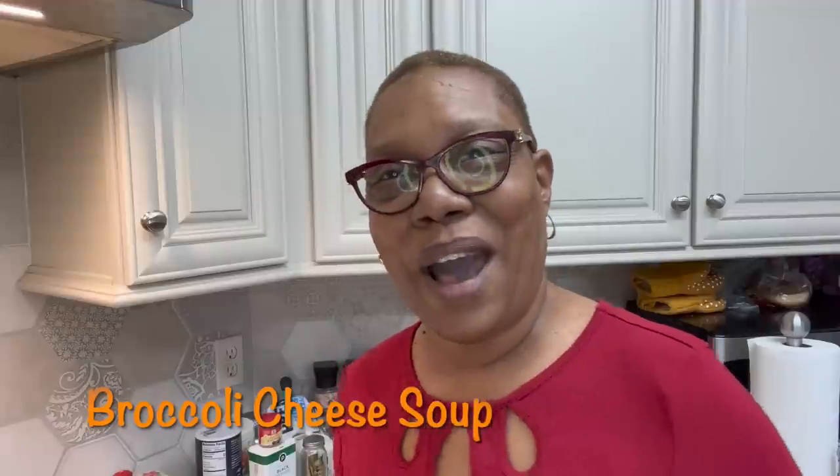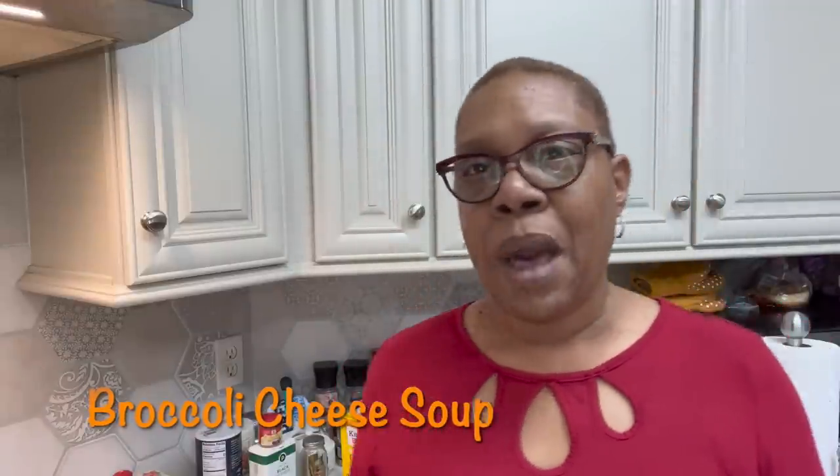Now, what I'm doing — taking a couple little shortcuts here. I'm going to put potatoes in my broccoli cheddar soup. I've already got my potatoes cooking because I don't want to wait for them to cook in the soup itself. We're going to use some broccoli — I've got about three, four cups of broccoli — and potatoes.